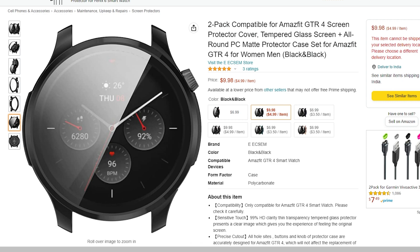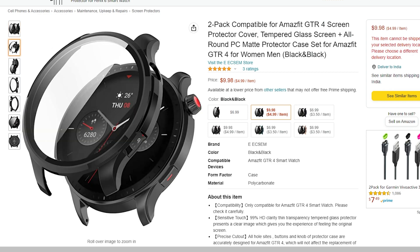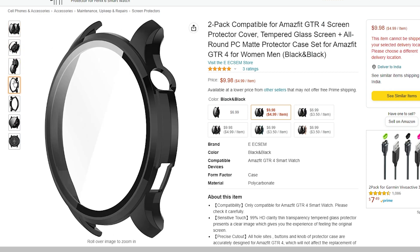Let's first start with a protector case available on Amazon. It comes with thin tempered glass at the front and a plastic bumper on the sides. The reason I recommend this case over silicon ones is because they won't get yellow or lose color.